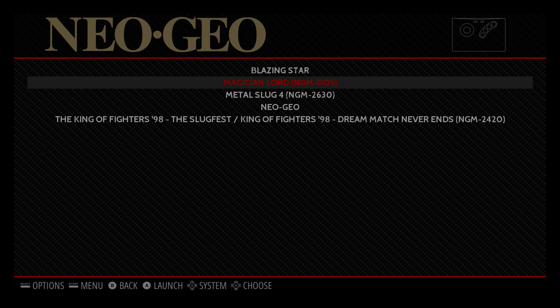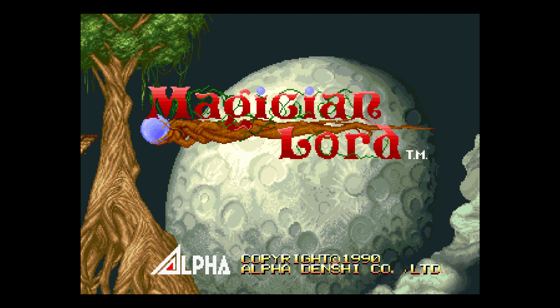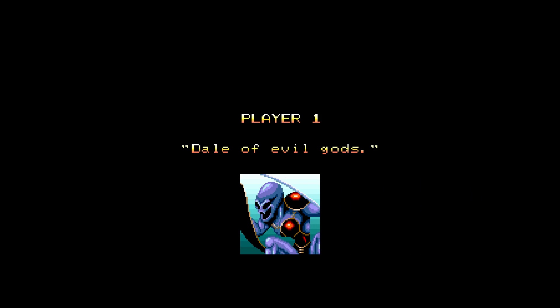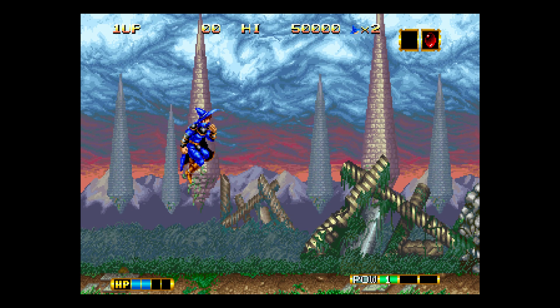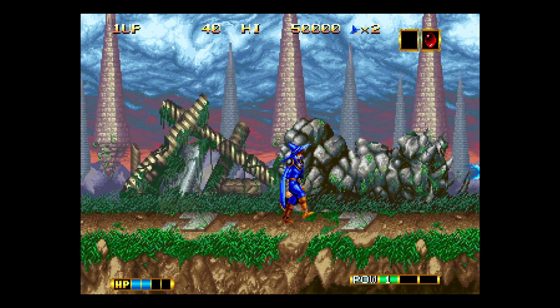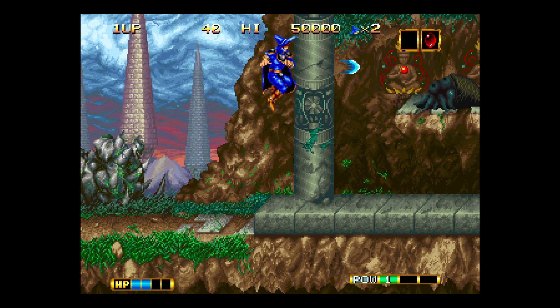Start and select will exit you back into the emulation station menu. We can start another game — we'll start Magician Lord. You'll always get this flashing weird screen on every Neo Geo game. It'll load the Neo Geo BIOS, and we are now playing. Insert a coin by pressing select, press start. It's time to destroy some evil creatures — really awesome game. I just made a video on this one on the Nvidia Shield.